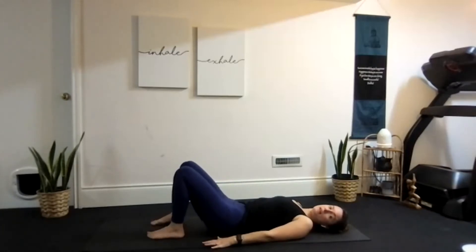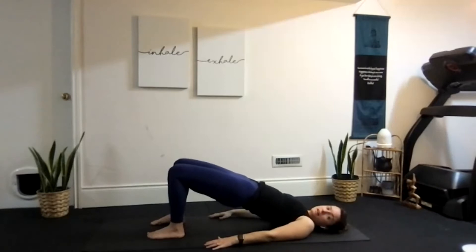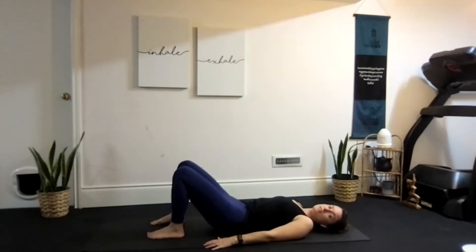One more: ready? Inhale, lift up — and exhale, release. Good stuff.